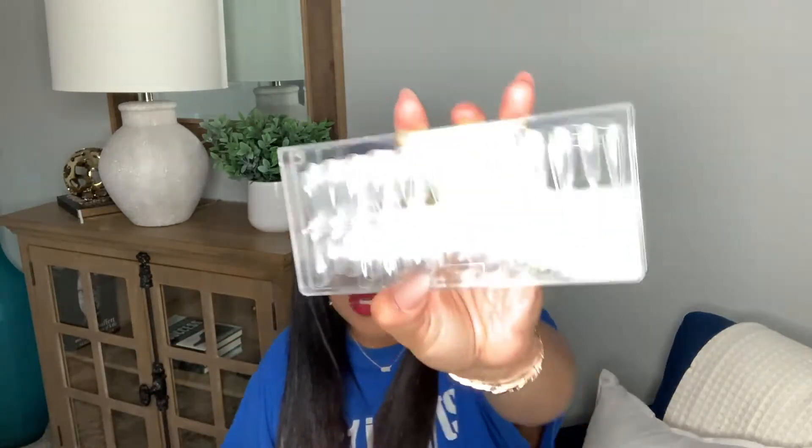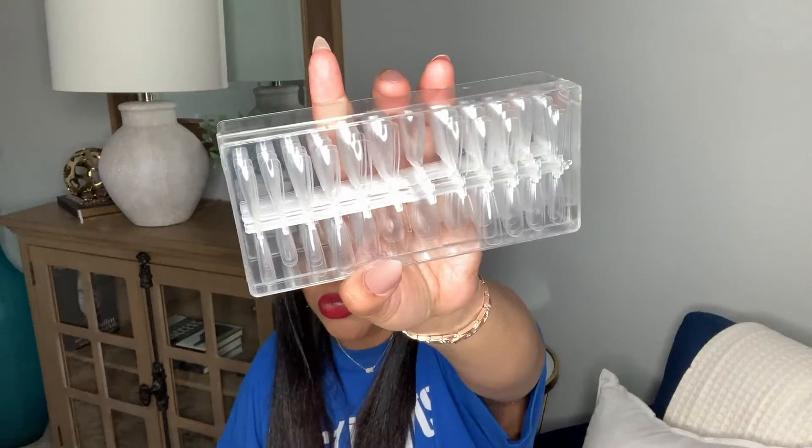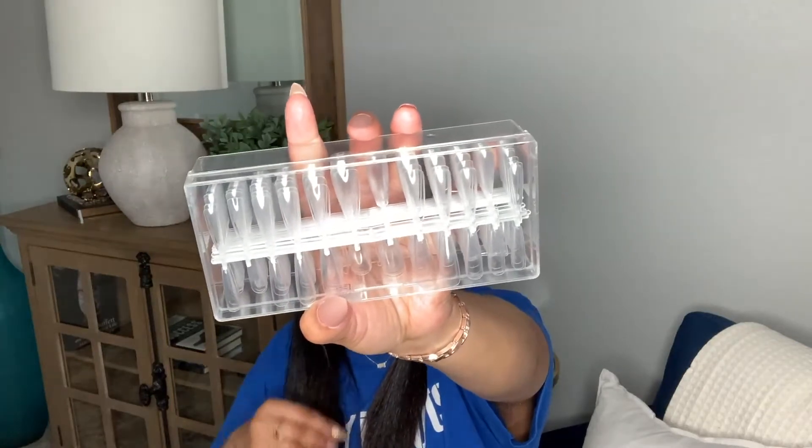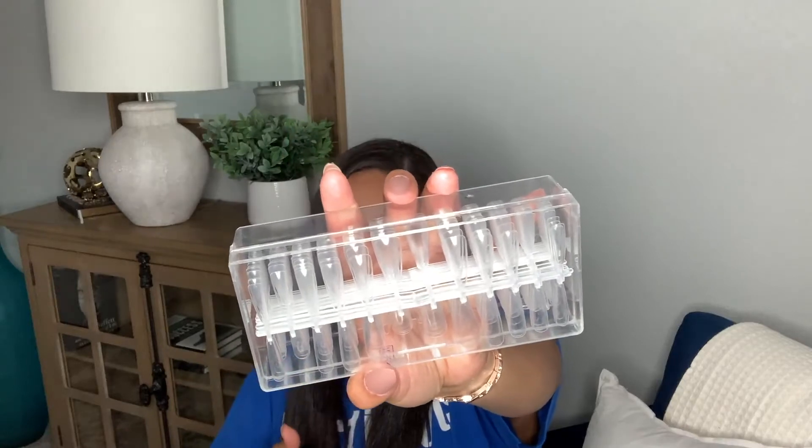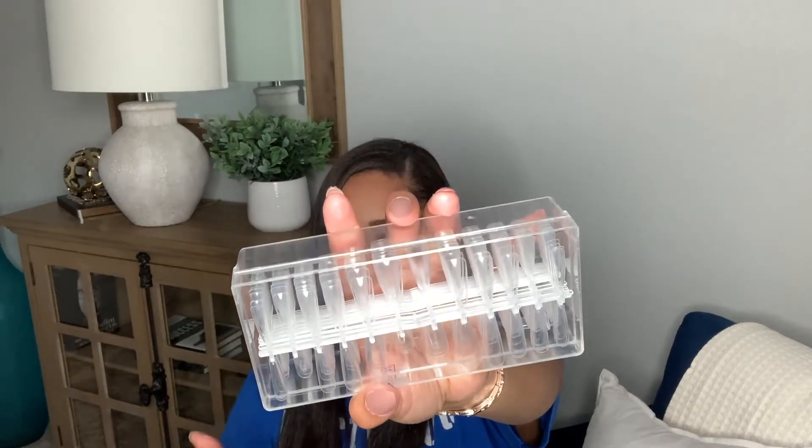Also picked up some press-on nails — just clear ones for you to decorate. Very similar to the ones I showed you earlier, except the Amazon ones were $7 and these were $11, but you get 504 of these. The other set also had over 500, so the Amazon one was actually a better deal, but these are longer. So if you like longer nails, this is not a terrible deal — especially if you're already ordering from Shein.